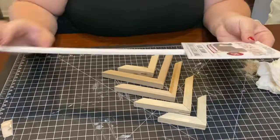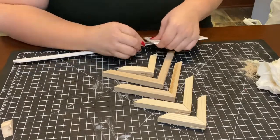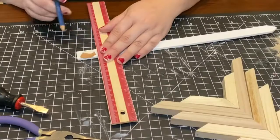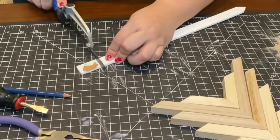I found this stake over at Walmart — I believe it was no more than a dollar. I kept the sign for my decor later on, but I went ahead and just removed the part that was attached to the actual sign with my saw.